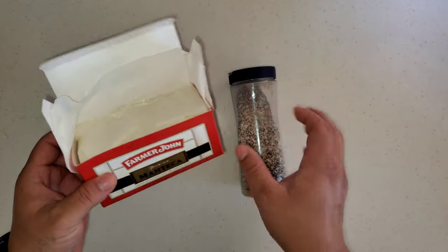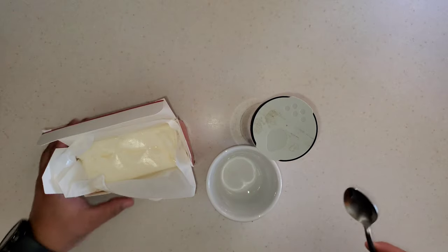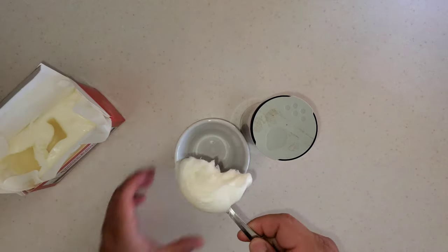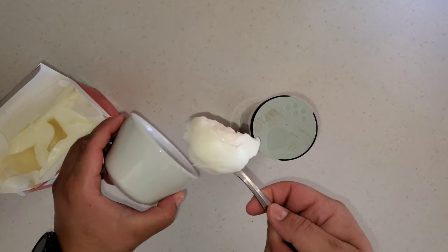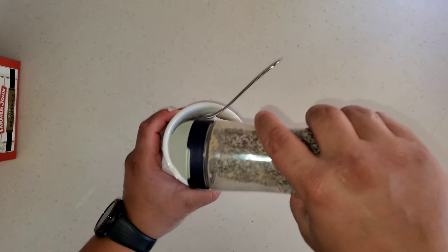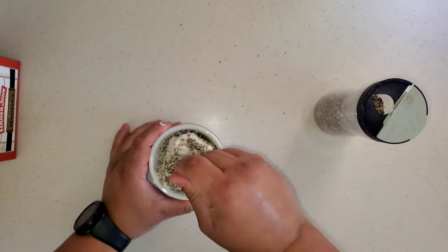From all the videos I've watched, it seems they get lard and brush the skin with it. I have some lard here — manteca, pork lard — and I'm going to dress it up with some SPG to get that seasoning in there. That's what I'm going to use to brush against the skin and hopefully it works out.